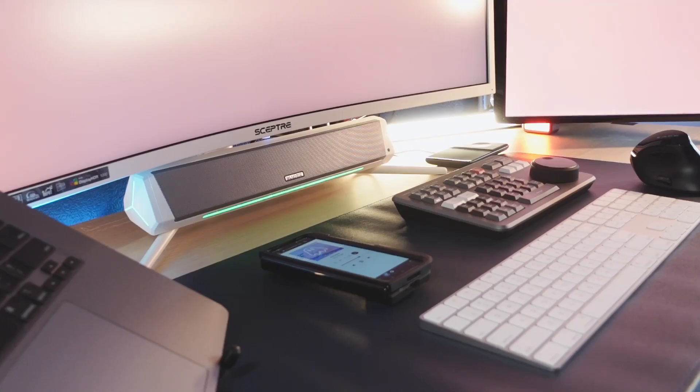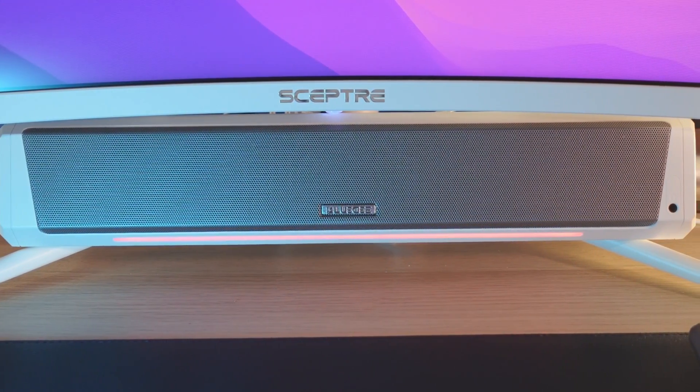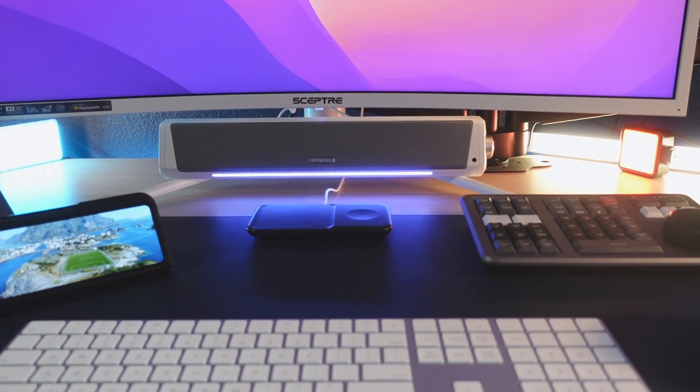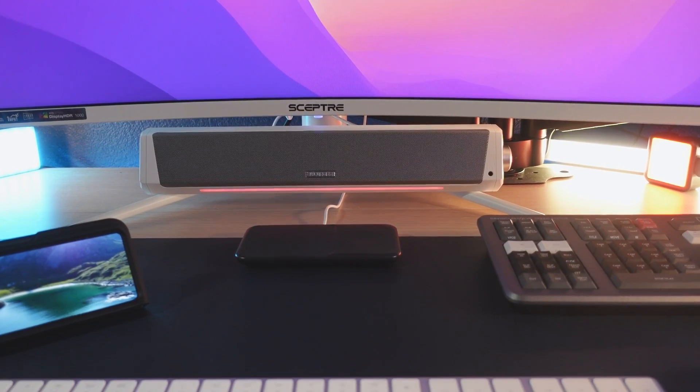Hey guys, welcome back to my channel. I'm super excited to introduce this brand new soundbar I just bought — it's called the Blue D computer soundbar, and I got the white version. It also comes in black, and the black version is rated Amazon's Choice, number three on the list. The main reason I picked this up is to get better sound than the Spectra monitor's built-in speaker, something compact that fits the white nebula color scheme of my desktop setup.